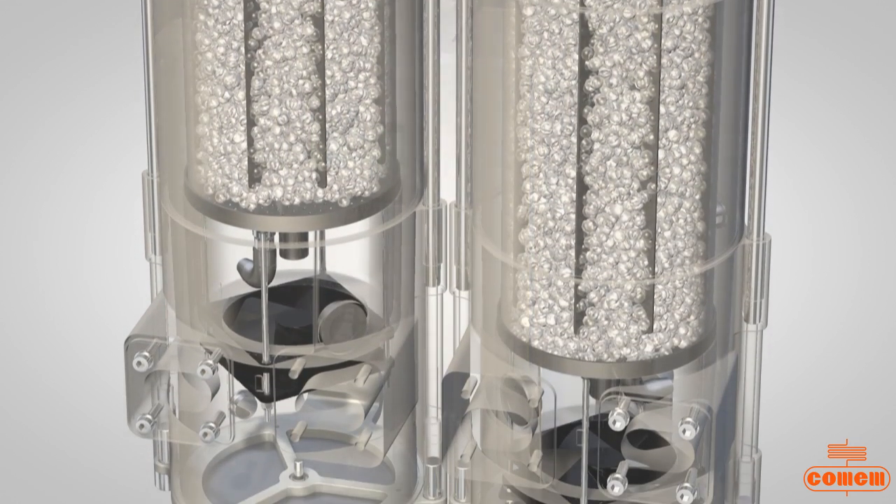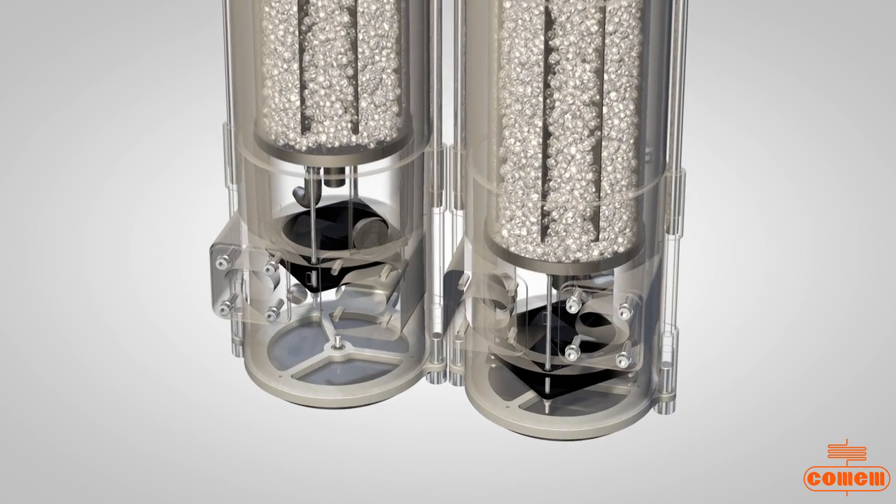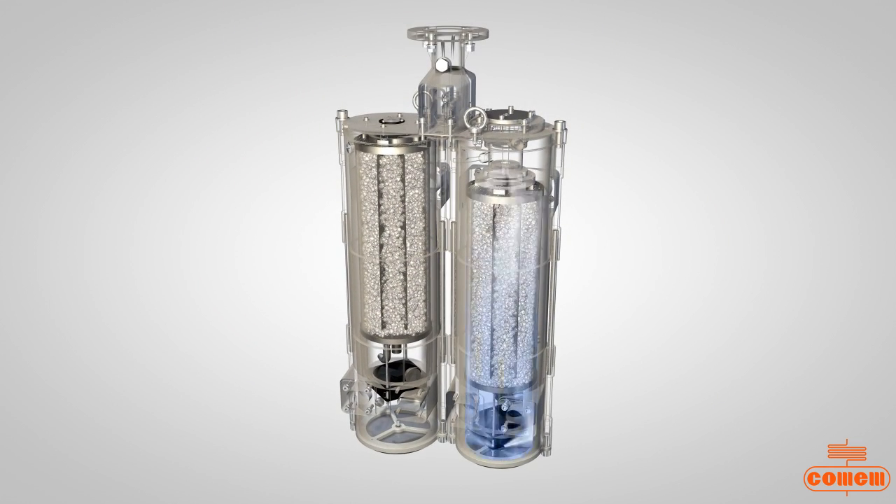During normal operations of power transformers equipped with a conservator, air breathed by the conservator goes through the silica salt in the breather, and any moisture from the external environment is absorbed.